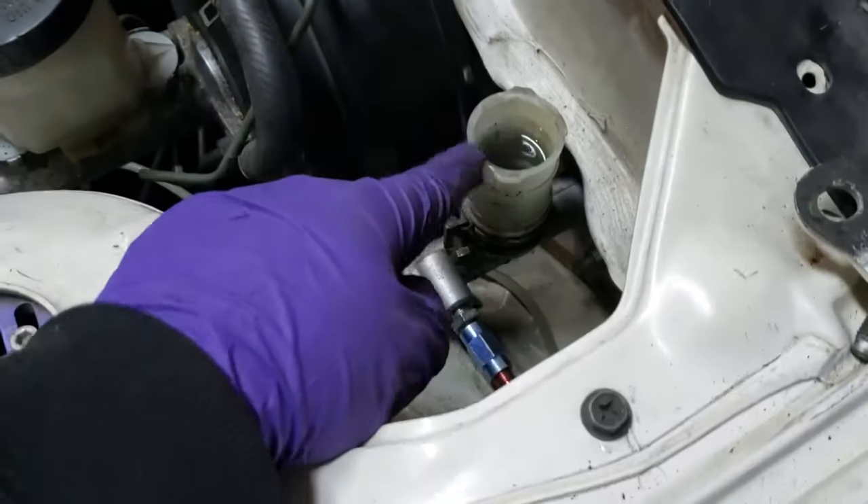I am doing my hydraulic throw bearing right now for my twin disc. So obviously you want to make sure this is always full, and so the main part of this...